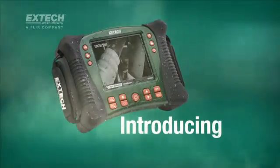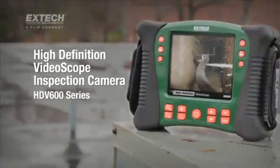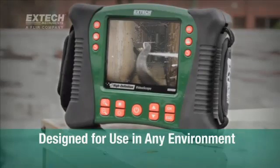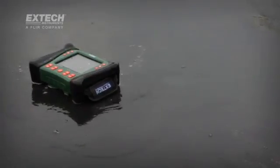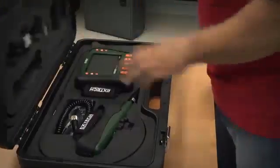Introducing X-TEC's HDV600 series of high-definition video scope inspection cameras designed for use in practically any environment. These rugged, waterproof and drop-proof industrial video scopes deliver images and video with remarkable sharpness and clarity.